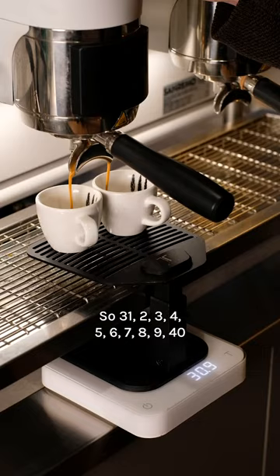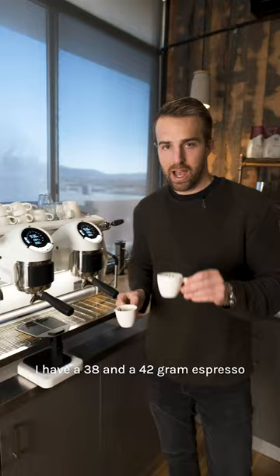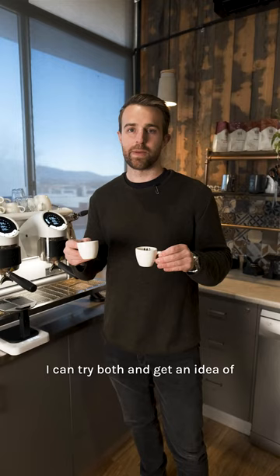31, 2, 3, 4, 5, 6, 7, 8, 9, 40. So this way I have a 38 and a 42 gram espresso. I can try both and get an idea of whether my shot wants to be stretched out or more concentrated. I'm so excited.